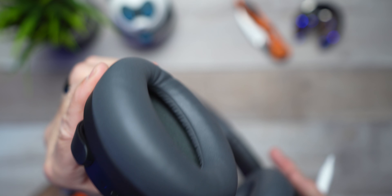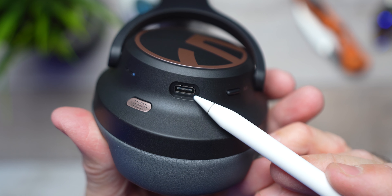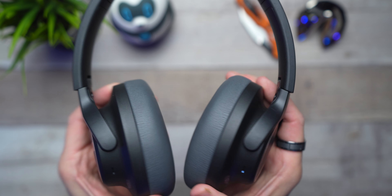Come on, SoundPEATS — I understand this is your first crack at a pair of headphones, but could you at least throw in a carrying case? Even a dust pouch would shut me up. Alright, rant over. Let's dive into the box and show you what comes inside. You're going to get the SoundPEATS user manual in a few different languages, a USB-A to USB-C charging cable, and a 3.5mm to 3.5mm auxiliary cable.